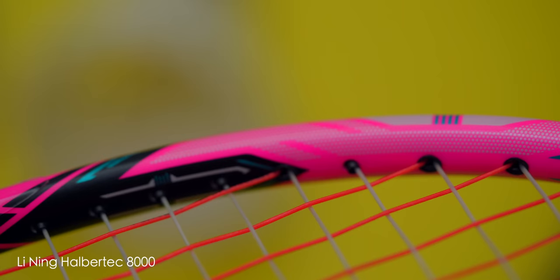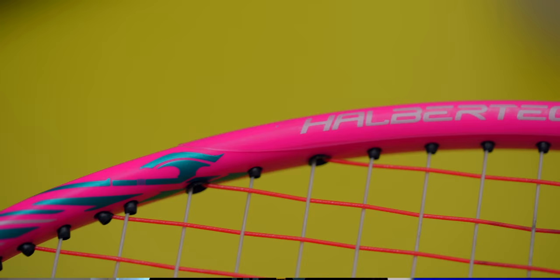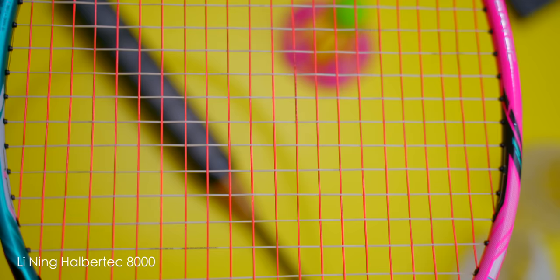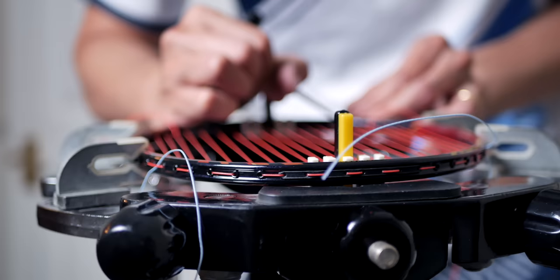I especially like the dotted decal section around the shaft as well as the 5 and 7 o'clock region of the racket. Do keep nice paint jobs like these looking good with the premium racket protection tape at ckyw.com/shop. In terms of helping stringers recognise where to start stringing from the top of the racket, the Halbertech 8000 has two nice looking opposing arrows at the 12 o'clock region. Many other manufacturers also do this, normally with a simple dot or small triangle at the same area to signal the start of the mains string. It's certainly a small design feature and I'm sure all the stringers out there find these very helpful.